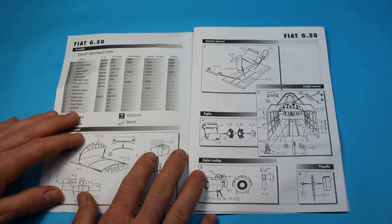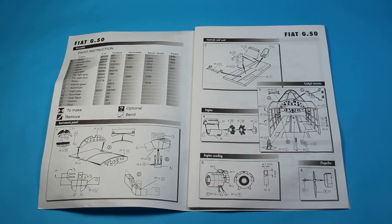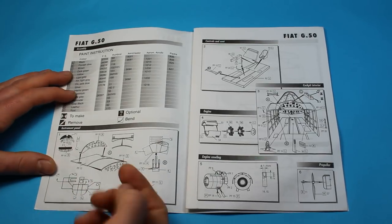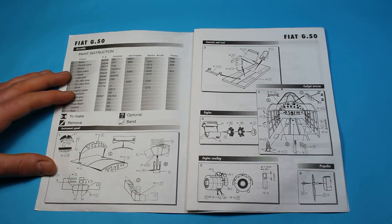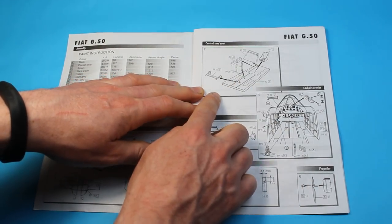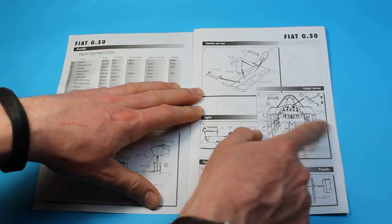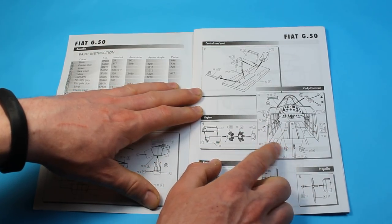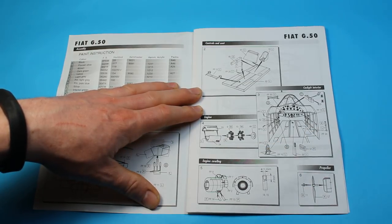This is a short-run kit — I think it's something like Special Hobby. Straight away you're into the instrument panel using the etched metal, which has a film backing for the instrument dials, and then it starts building up the cockpit, which is a mix of photo-etched parts and plastic parts. This gives you a nice view of how the cockpit interior comes together so you can make sure everything's lined up.